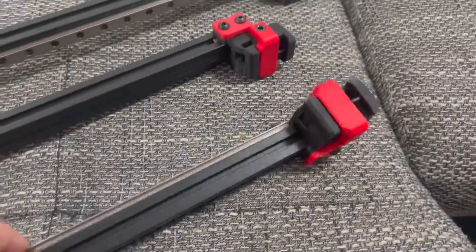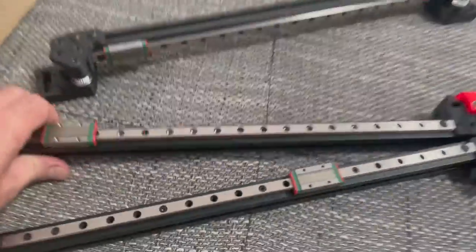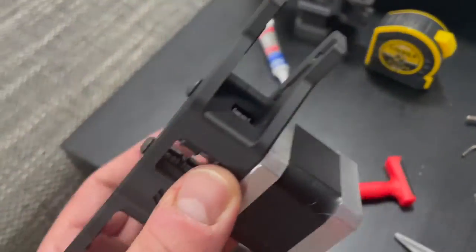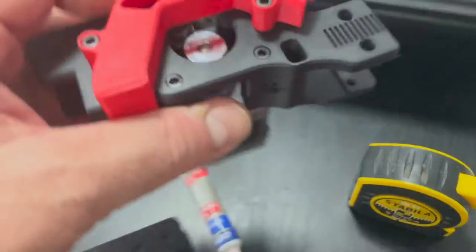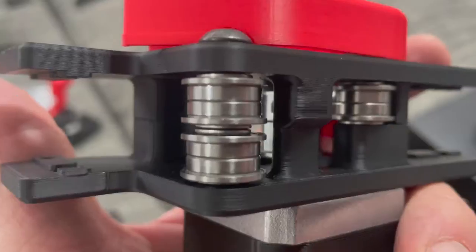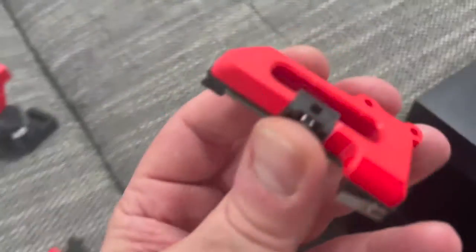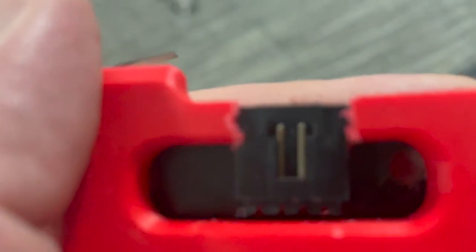I put the idlers together and put the rails on here. I have almost the whole carriage put together with the motors mounted. I'm just hoping these tolerances are good and that I got those shims in there correctly. There's that XY end stop micro switch I had to hack in there a little bit.